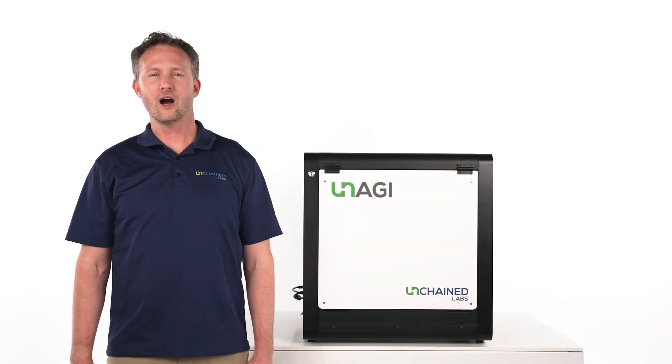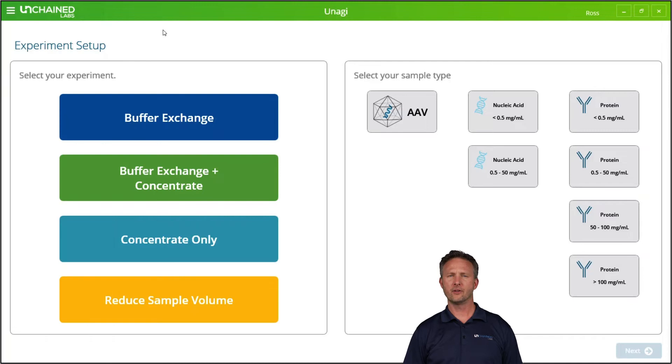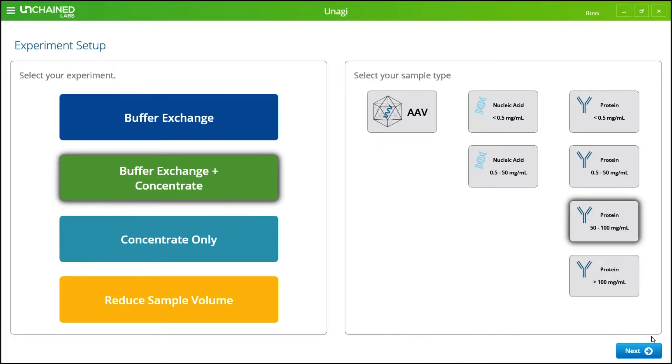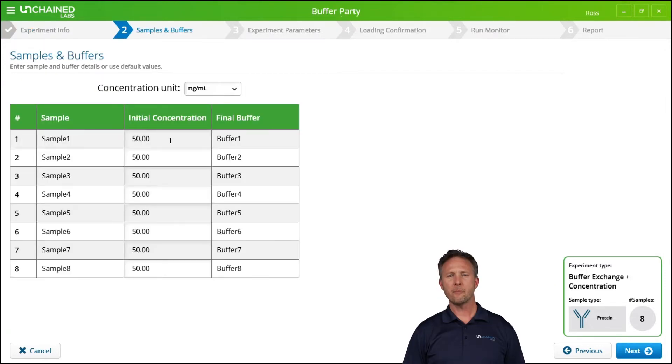Let's dive into Unagi's software to see how easy it is to kick off a run. Unagi's software is so easy to use, anyone in the lab can walk up and feel like an expert. Here is the opening menu where you select the application and biomolecule type — a single click sets the number of samples you have. Unagi automatically fills in all your samples and buffers for you.